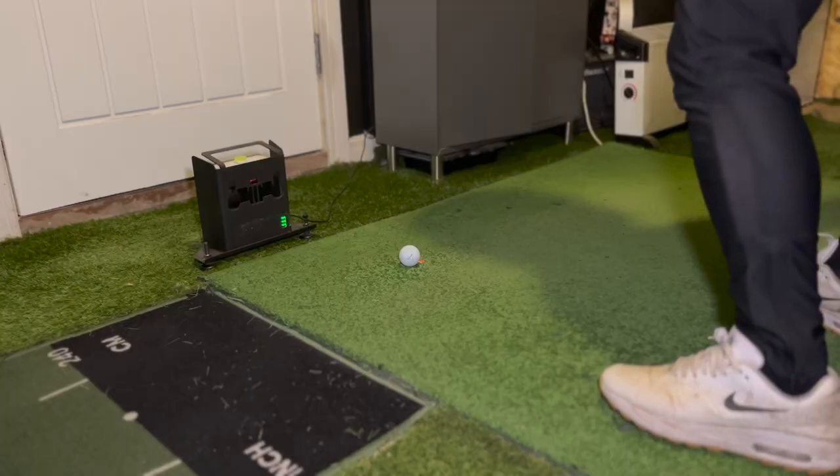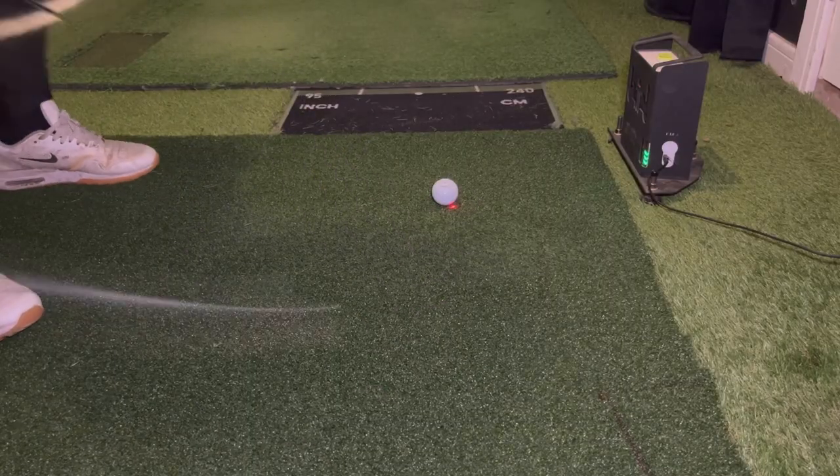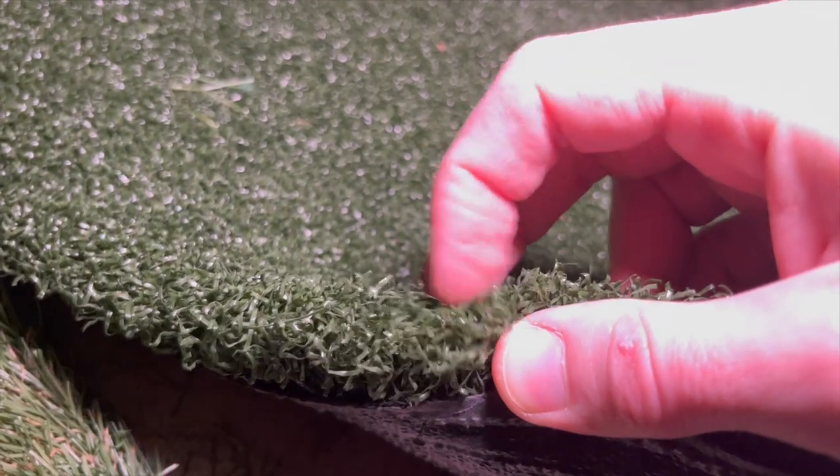I just got a new hitting mat for my golf simulator. It's quite expensive so I'm going to compare the data from my old one that was really cheap to my new one and see if it's any different. Recently I upgraded the hitting mat in my home golf simulator from this scruffy old driving range mat to this brand spanking new shiny T-Turf hitting mat.